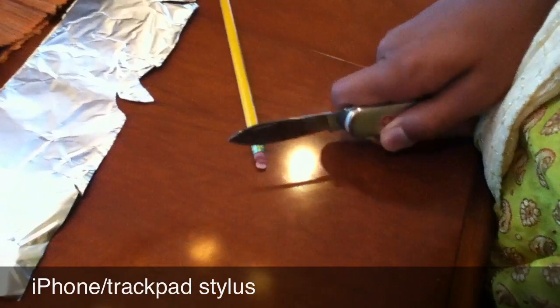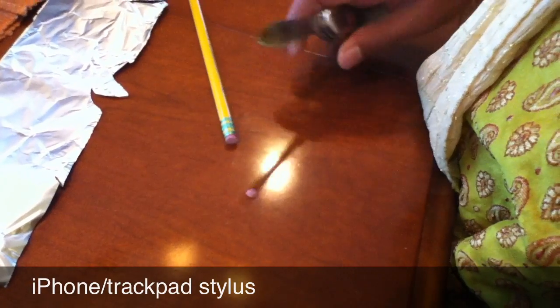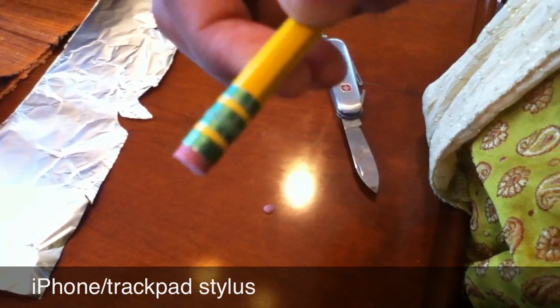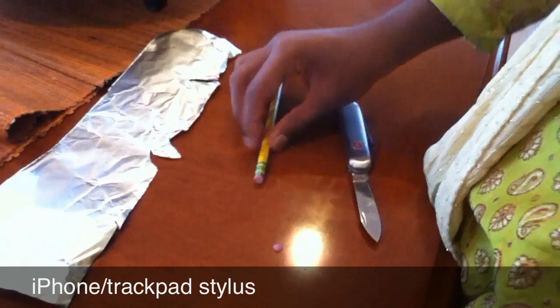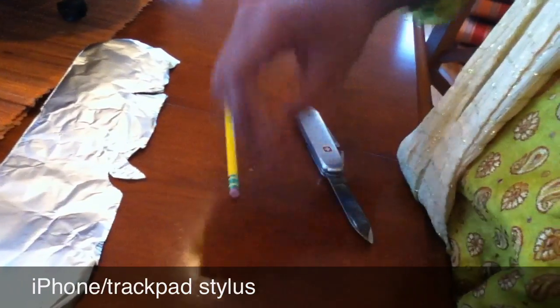What you're going to do now is: the eraser of the pencil is uneven, so I'm just going to cut off this eraser. Now you can see that it's flat, or moderately flat. It works best with new pencils that are already flat, so I'm just going to get rid of this eraser piece.